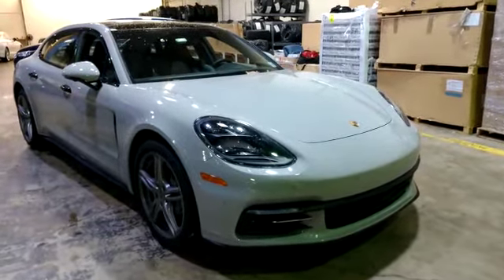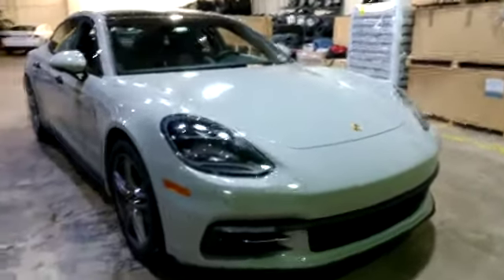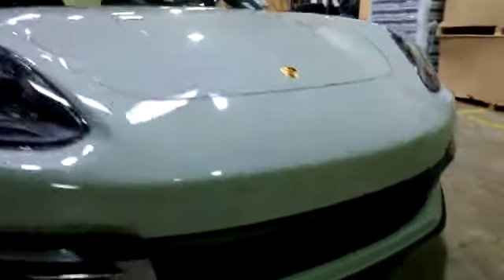Hey everybody, what's going on? Today we installed a K40 Radar into a 2020 Porsche Panamera. The car has front and rear radar receivers, and a front G5 laser diffuser.